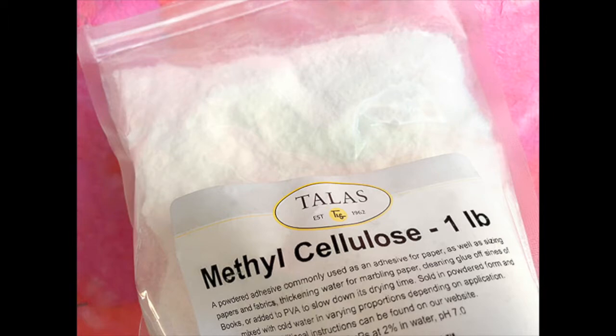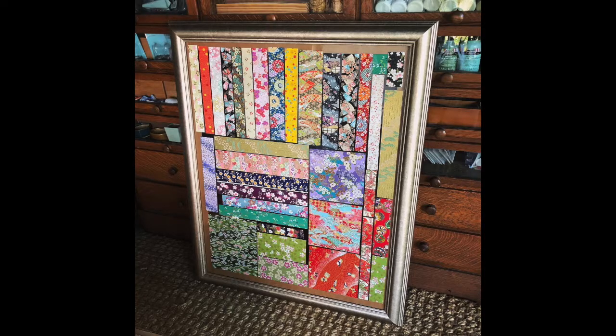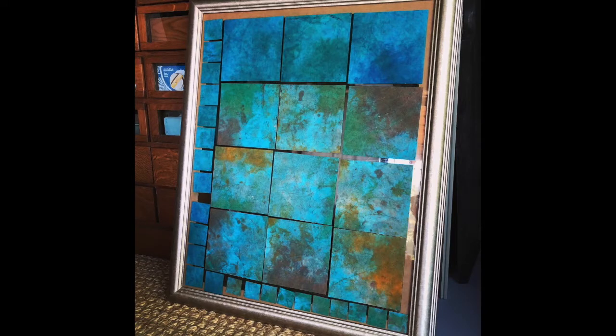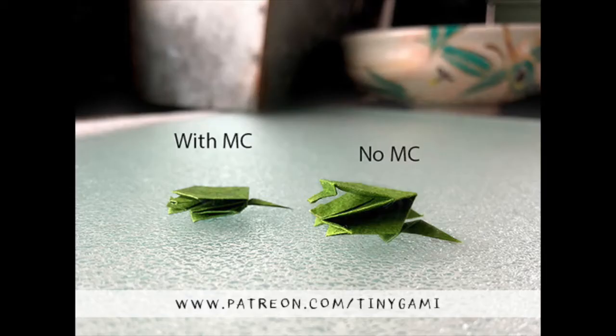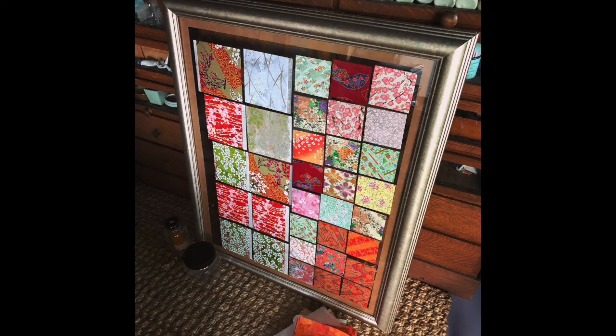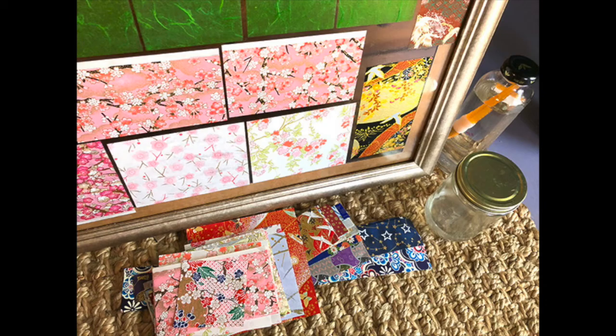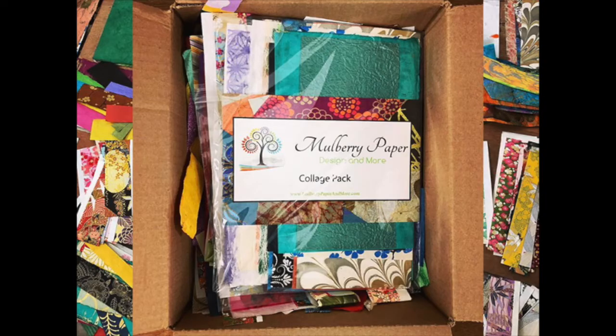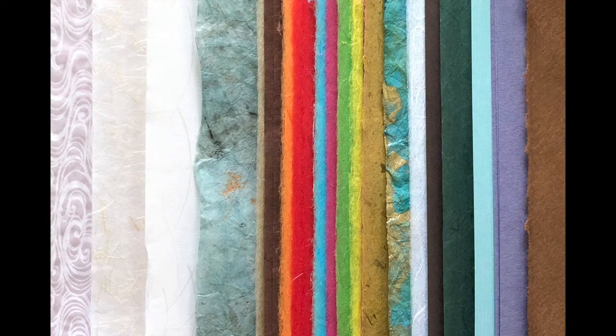Today I'd like to show you how I treat the papers that I fold with methylcellulose. Methylcellulose, also called MC for short, is a plant derivative that can be applied to different papers and acts as a sizing or stiffening agent, making soft papers hold creases very well. I have paper in a wide variety of shapes and sizes. Some of the most beautiful Yuzun washi papers I have were gifts from my friend Stacy, who owns a company called Emmy Inc. in Hawaii. I have one paper from Mulberry Paper and More from a social media online giveaway. And of course, I buy papers and cut them all down into different shapes and sizes depending on what I'm using them for.